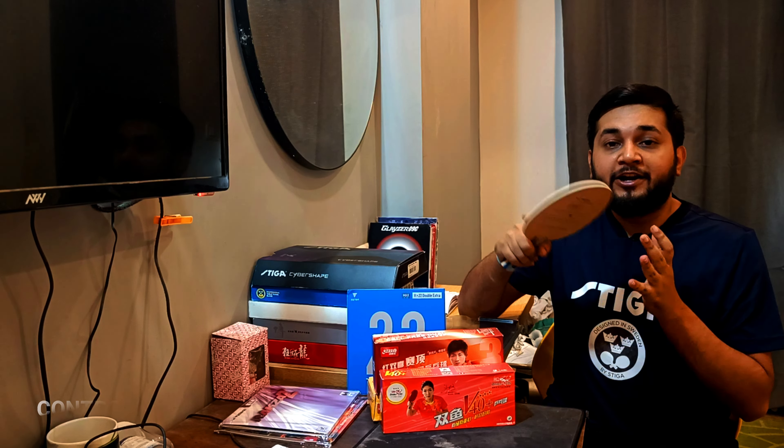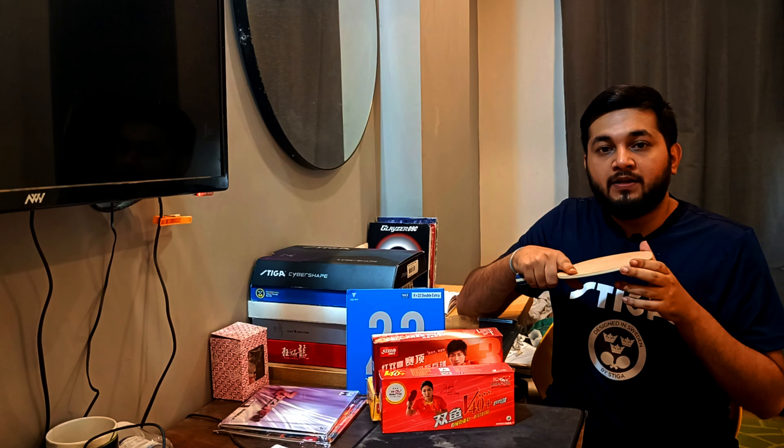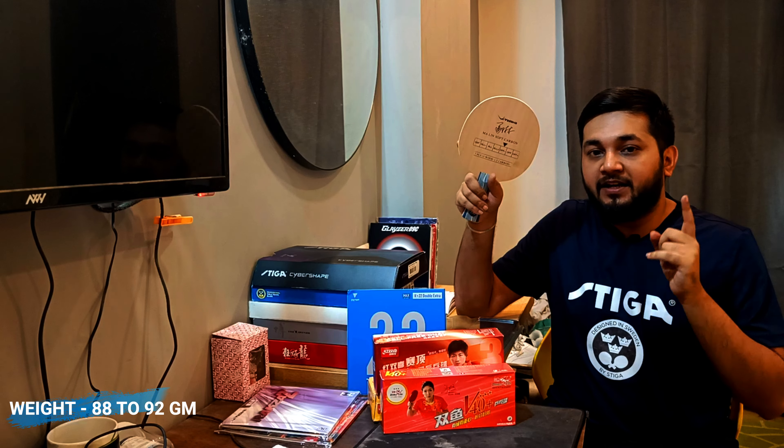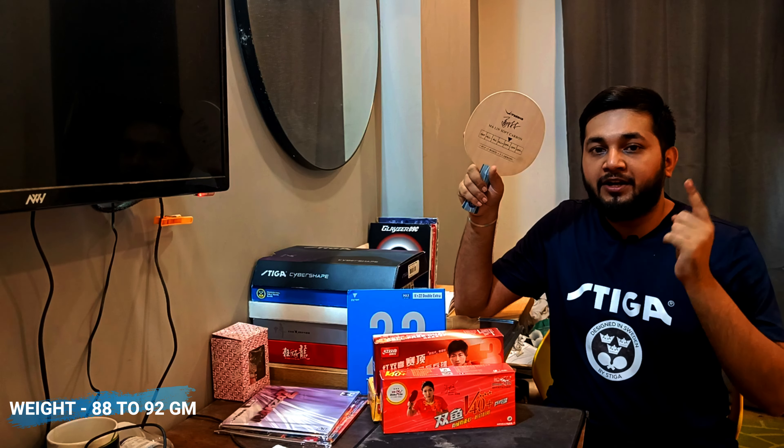The speed of this blade is 7.7, the control is 8.3, and the stiffness is 4.7. The hardness is medium, and the weight of this blade ranges from 88 grams to 92 grams.